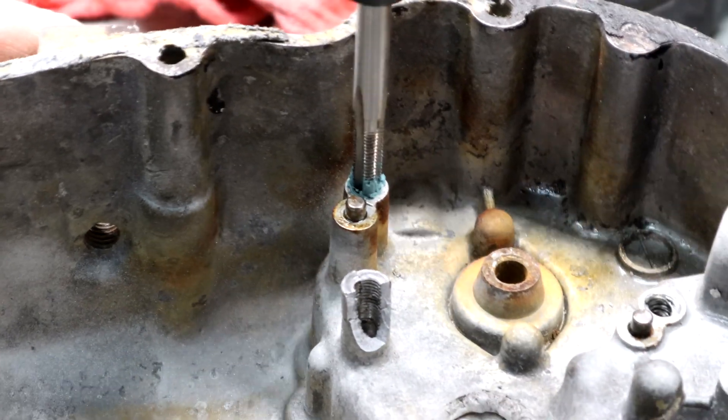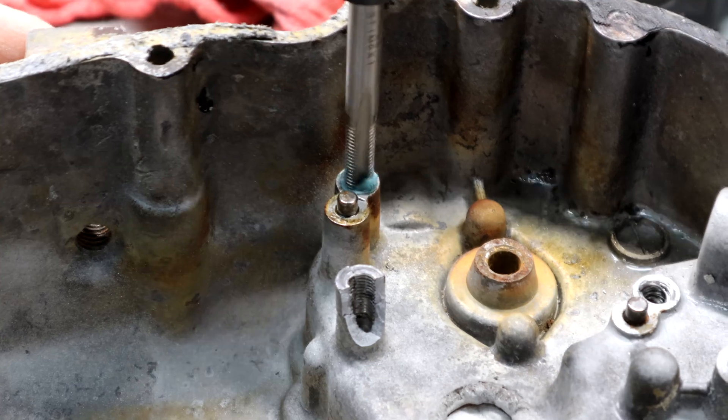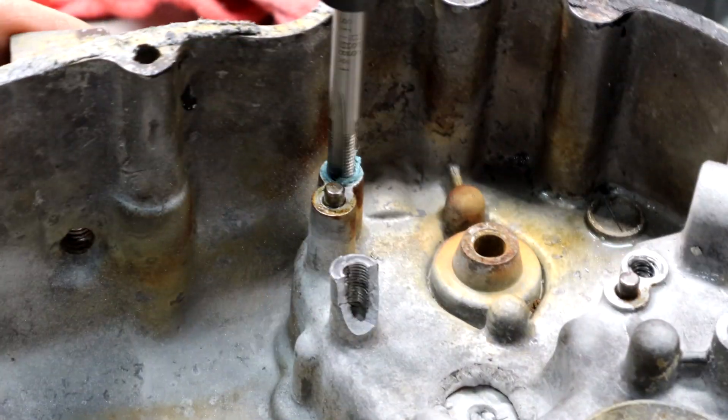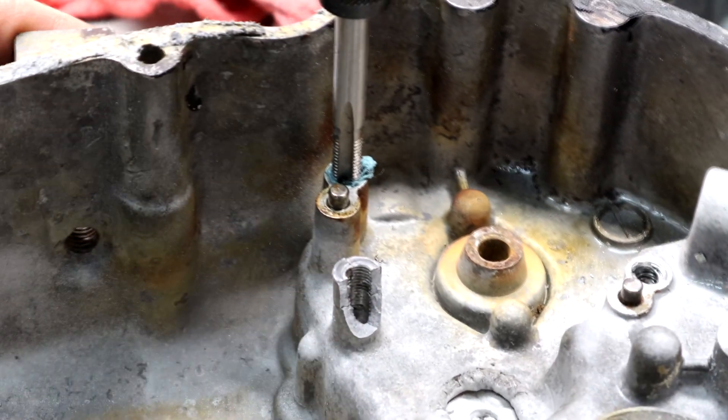Now tap the hole. I'm using a little grease here to catch the metal shavings. You could have done this with the drill bit as well if this was in a more crucial area.